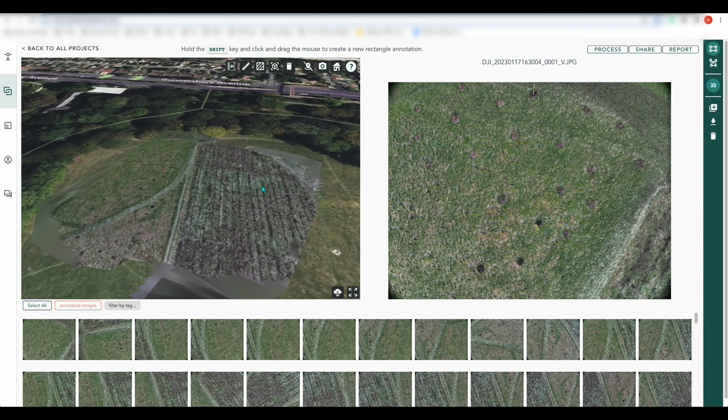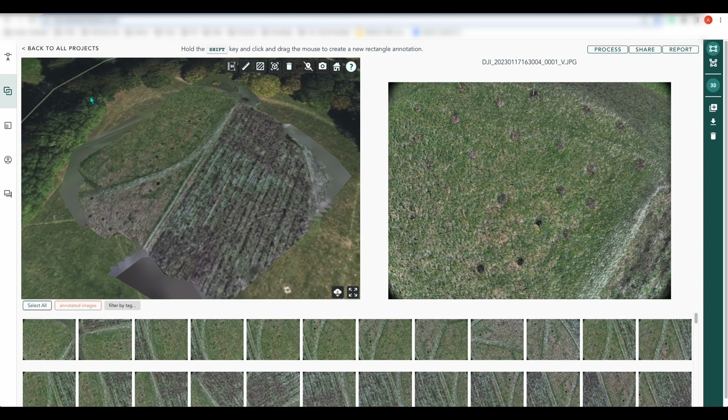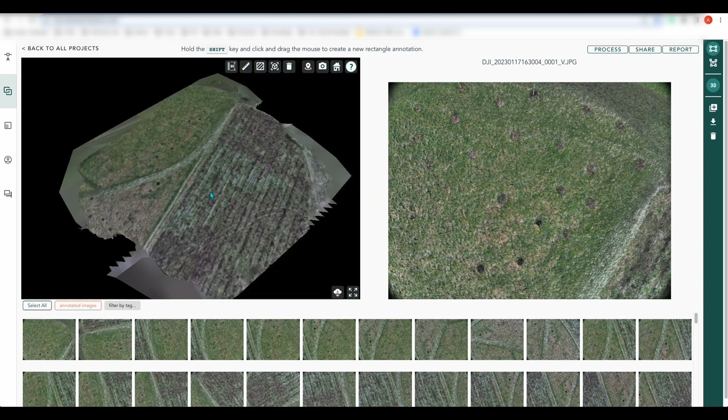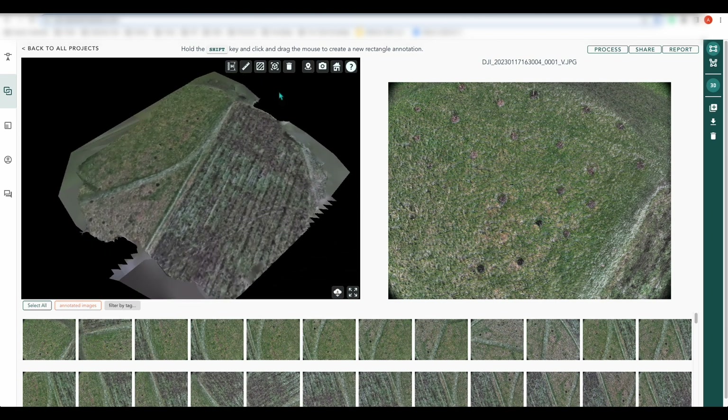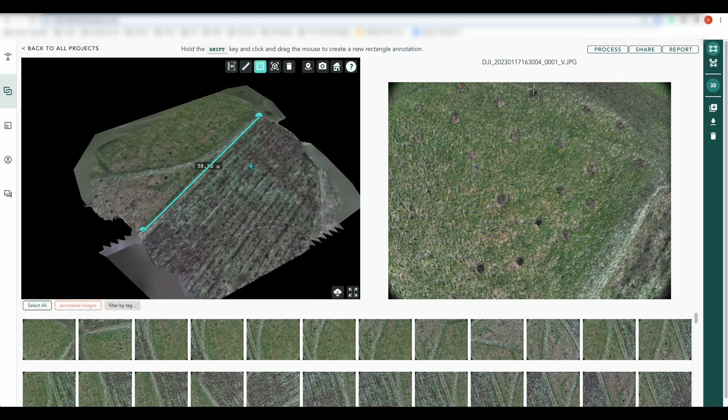The other thing you can do is use your 3D imagery for measurements. You can do that with the background image on or off so you have just your 3D model. Go to your ruler, select two points, press the tick, and it will give you your measurement. For area, it will measure an area.